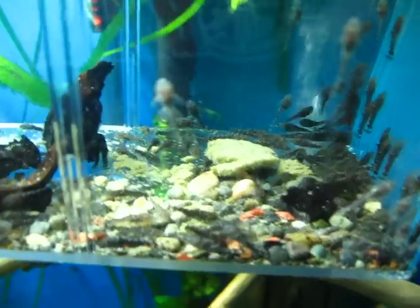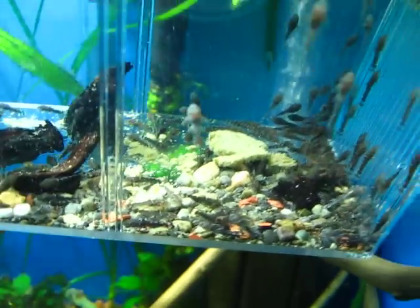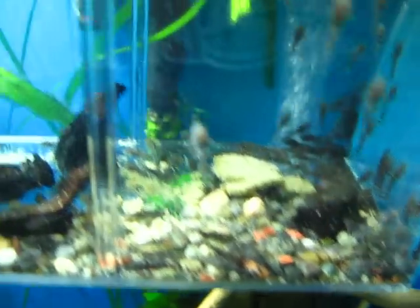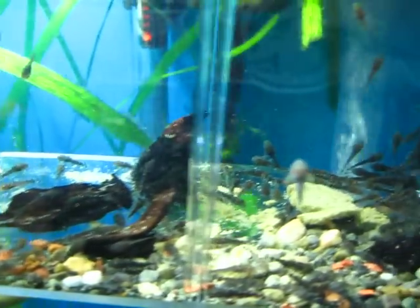I don't really know where I'm going to put all these babies — there's about a hundred of them. Anyway, that's an update on the baby plecos. Thanks for watching, comment, rate, and subscribe — talk to you later.